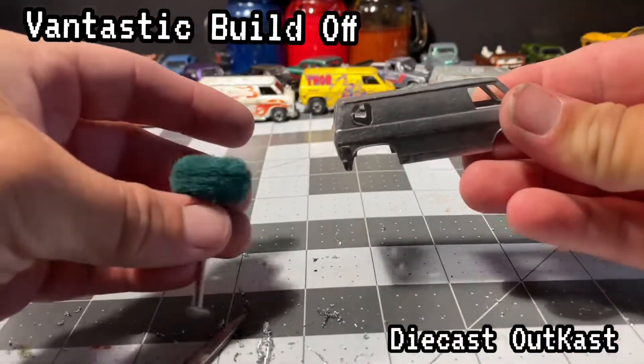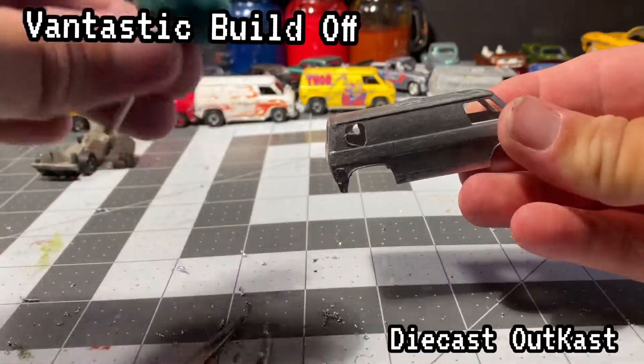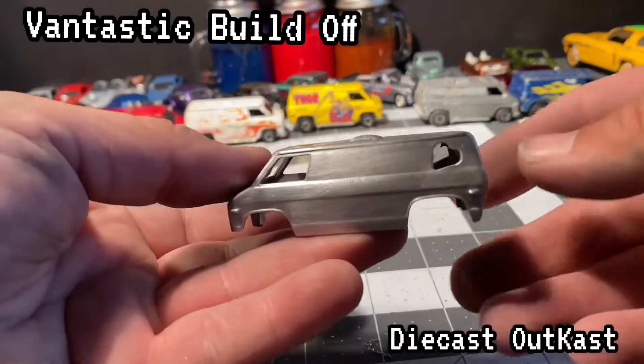Then I decided to go back over it with the Dremel and the Scotch-Brite wheels, get it all nice and smooth so the paint will lay down nice.